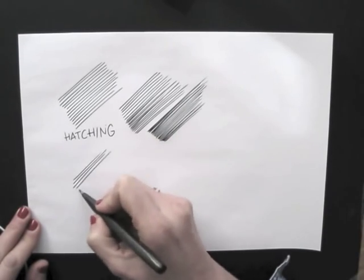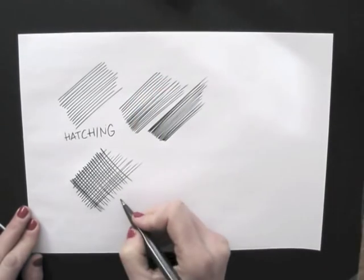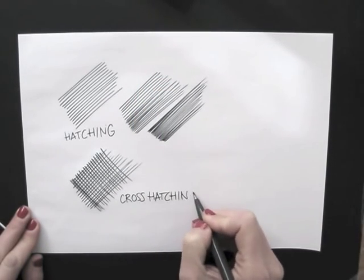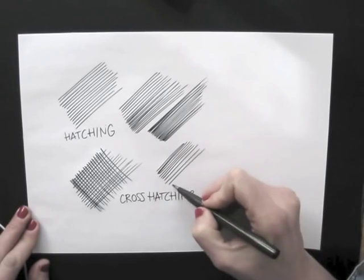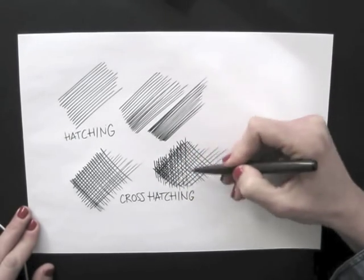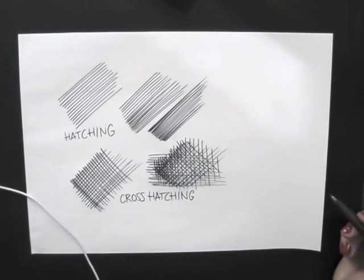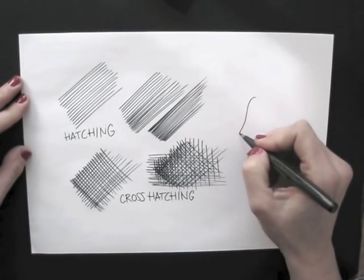You can also use lines in different directions. This is called crosshatching. You can draw lines on top of each other from different directions as much as you like. The more you cross, the darker areas you get.